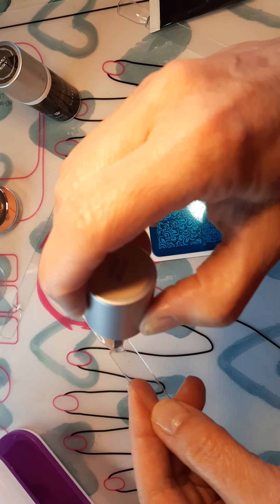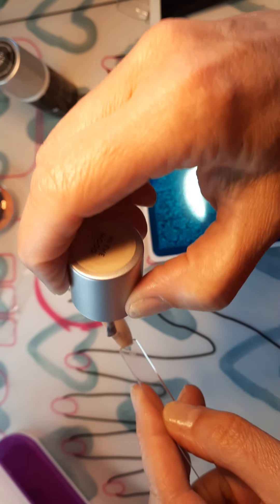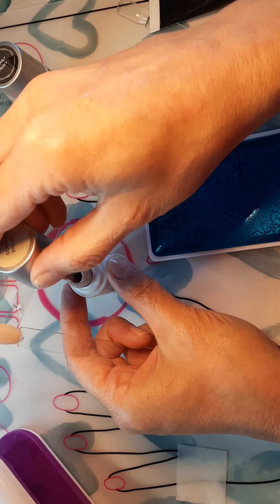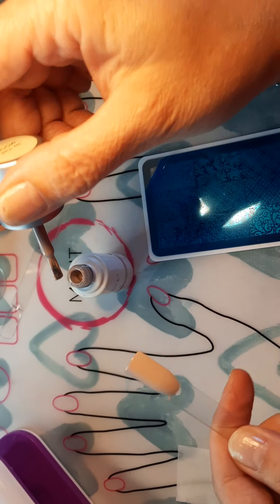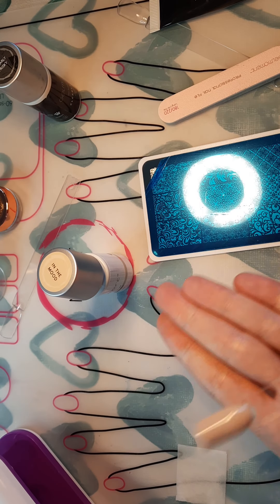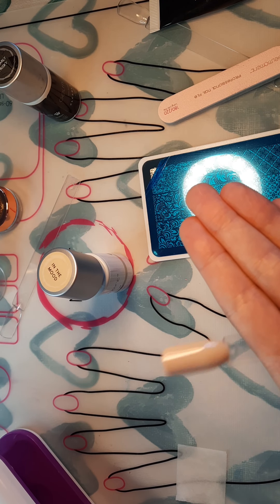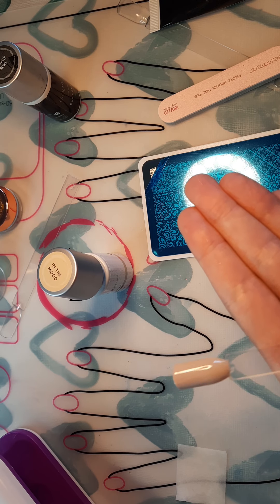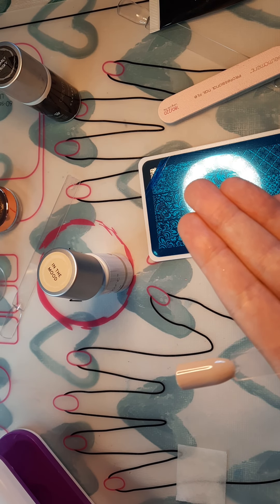We're going to use the stamping kit today, which is one of my faves. My famous words: easy peasy. The stamping kit is another tool that is easy peasy to glam up any nail. Our polishes are all self-leveling, so if it's just not sitting right, you just kind of tap it and it will level itself out.